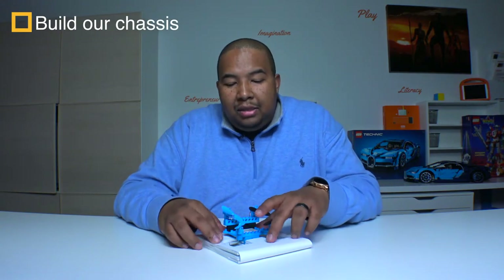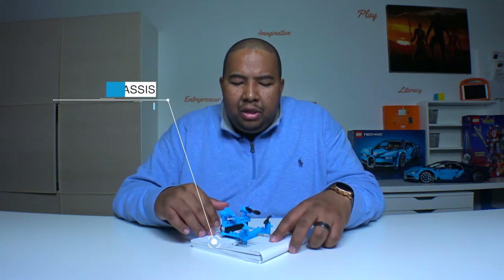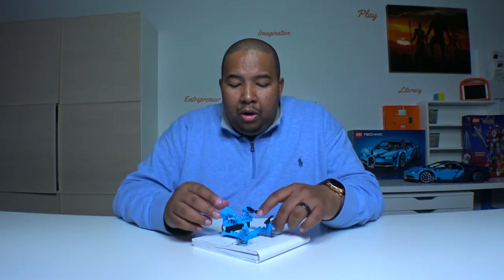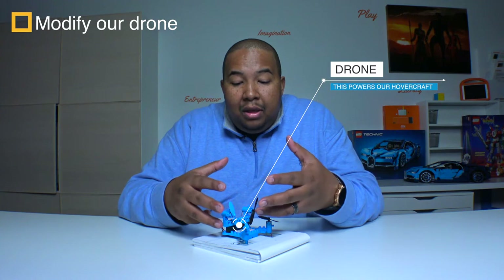So what are the steps to building our hacker drones? First, we have to build our chassis — chassis is just a fancy word for a frame, something that holds everything together. It's made out of foam, so we're going to have to measure and cut, though your coach may have you use templates depending on your age group. After we build and glue our chassis together, we're going to take our drone parts and pieces and configure them to power our hovercraft for the hacker drone races.